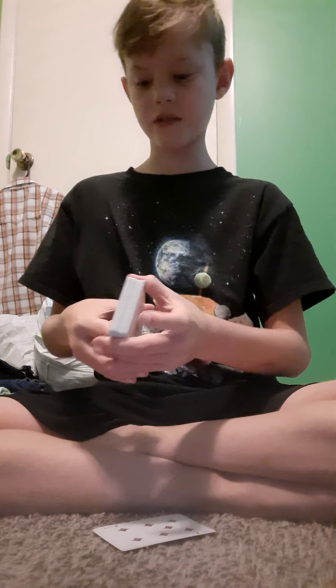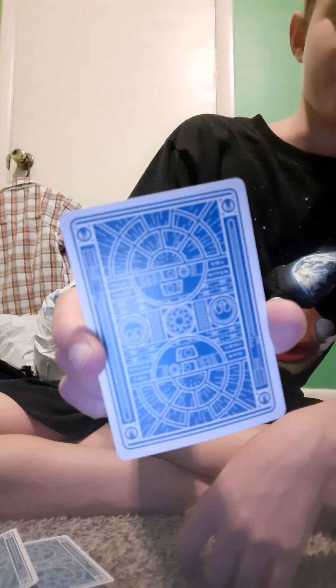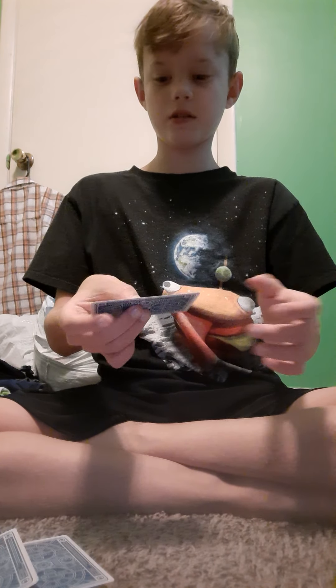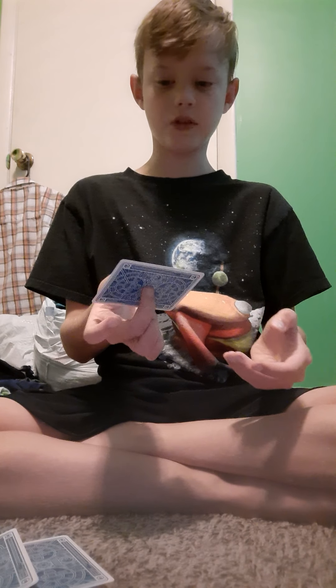I'm gonna show y'all the back design of the cards. The back design is this right here. It's light blue and it actually is pretty nice. They feel literally like butter — they 100% feel like butter.